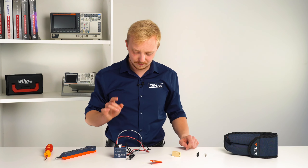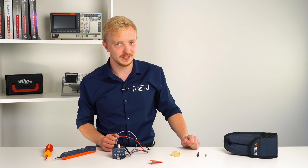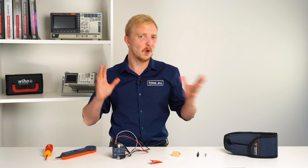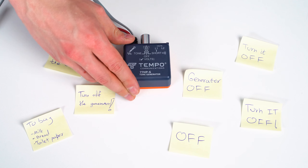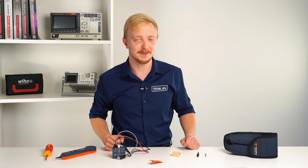A pro tip: do not forget to turn off the generator after you are done with it. How to avoid forgetting? Well, there is no formula for it — just add a reminder until you get used to it. Or if you have other tricks, feel free to put them in the comments.